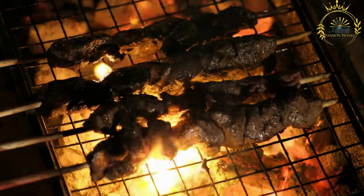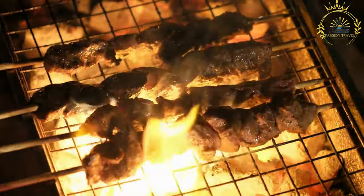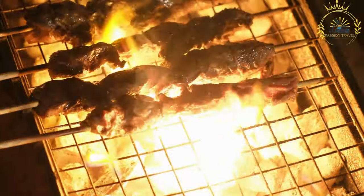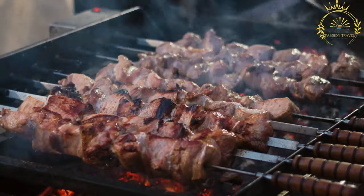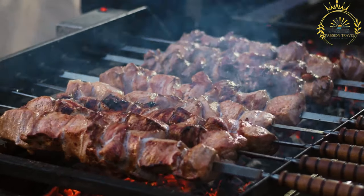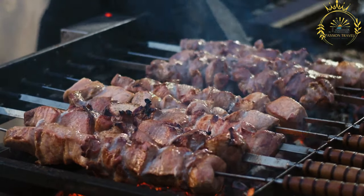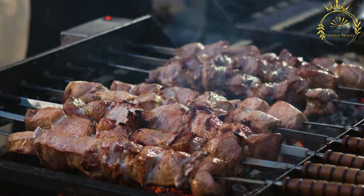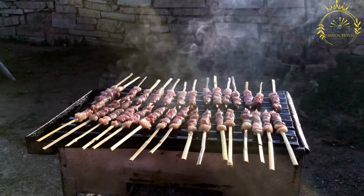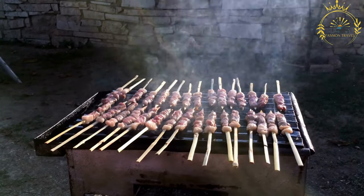Here's a basic recipe for making meat kebabs. Ingredients for the marinade: 1 pound of your choice of meat (beef, chicken, lamb, or pork) cut into one-inch cubes; 2 to 3 cloves of garlic, minced; 2 tablespoons of olive oil; 2 tablespoons of plain yogurt (optional, for tenderizing); 1 teaspoon ground cumin; 1 teaspoon paprika; half teaspoon ground coriander; salt and black pepper to taste; juice of one lemon or lime. For the skewers: wooden or metal skewers (soak wooden skewers in water for 30 minutes). Optional vegetables or fruits: bell peppers, onions, cherry tomatoes, or pineapple chunks.